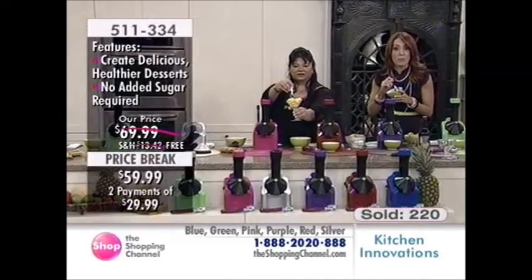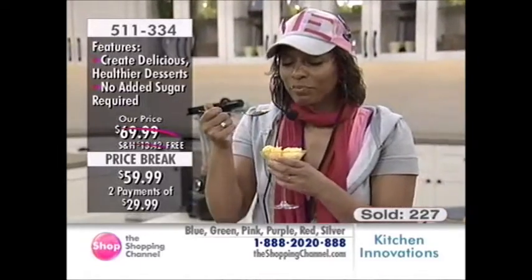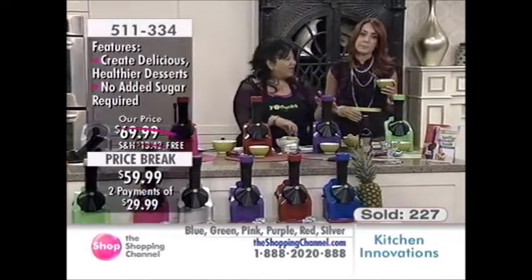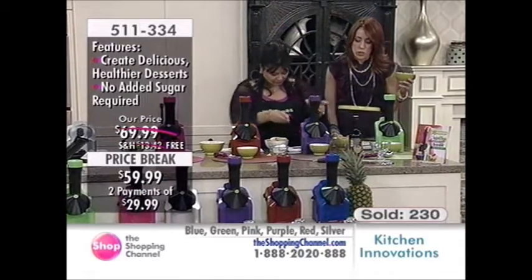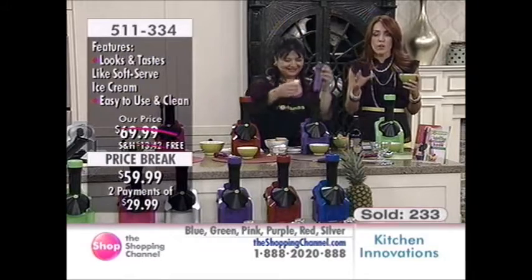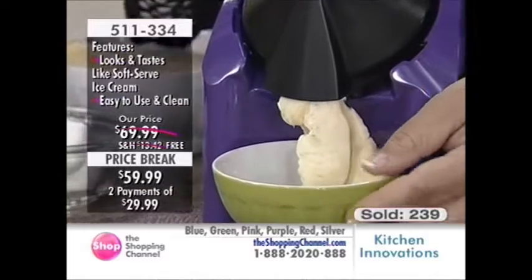People line up when Yonanas is here because it actually is delicious. Guilt-free — you don't have to worry. When my children's friends come over, I feel confident serving this. Nowadays it's incredible how rampant allergies are, so you want to make sure you can take care of all of their issues. This is the perfect opportunity to get in — free shipping and handling, $29.99 over two Easy Pays.